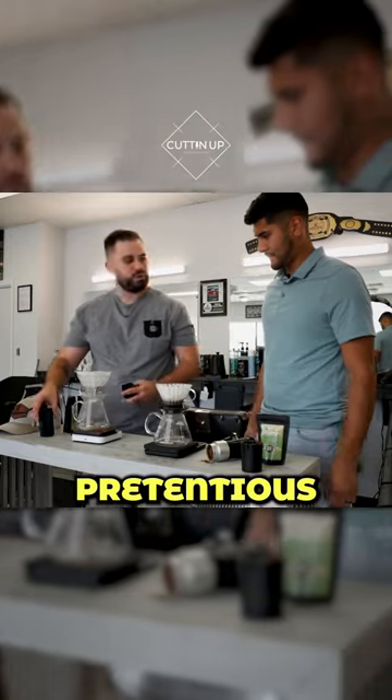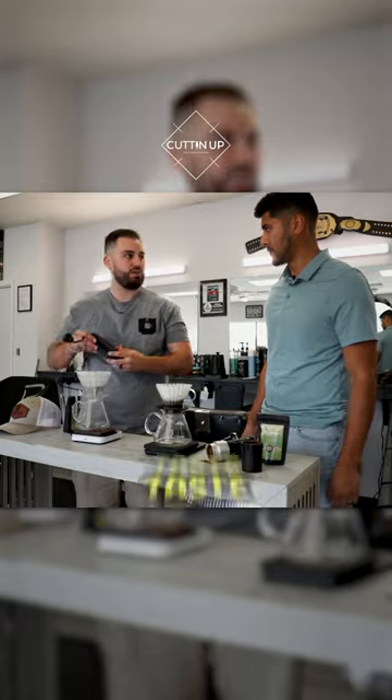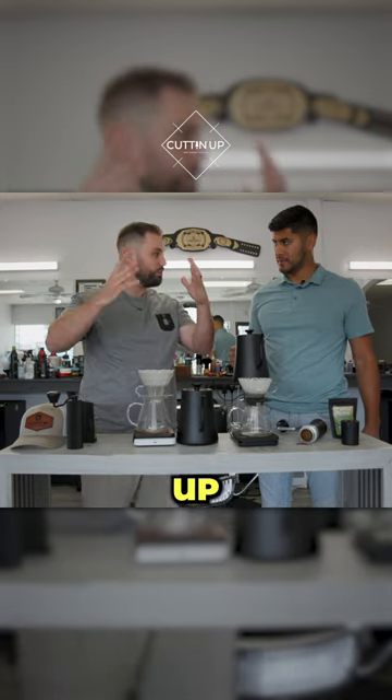So this is where you can be pretentious or not, but having a good ratio is kinda like what makes coffee taste good — it's what makes a better cup. What we're gonna do first is called the bloom. You just put enough water in it so it'll literally bloom up. Just enough.